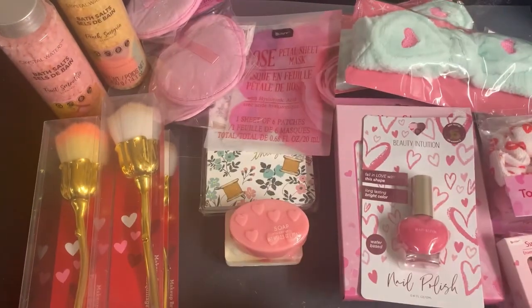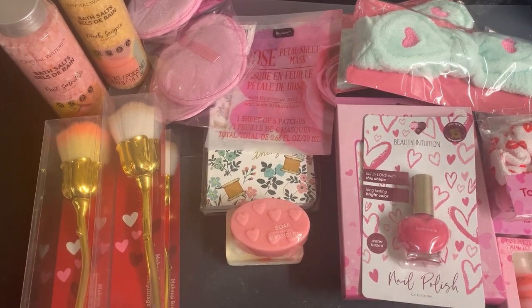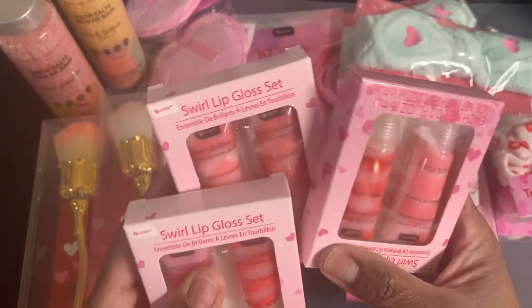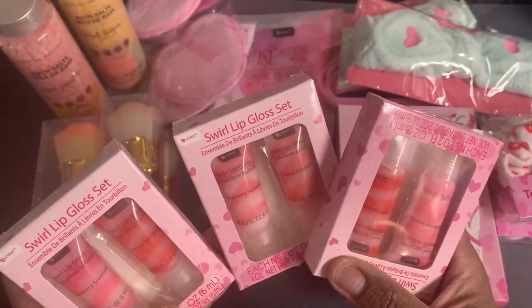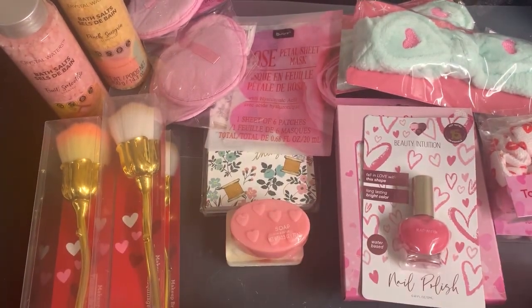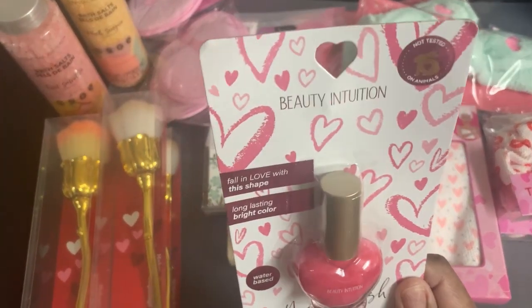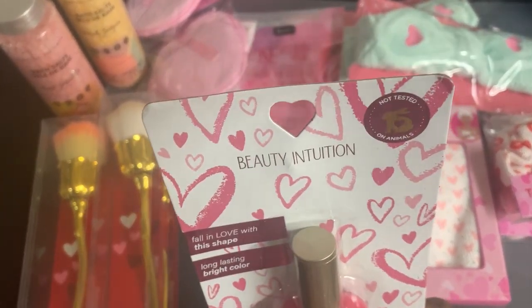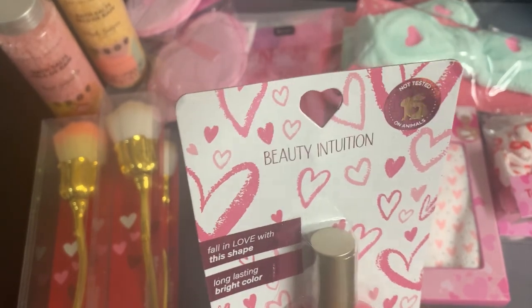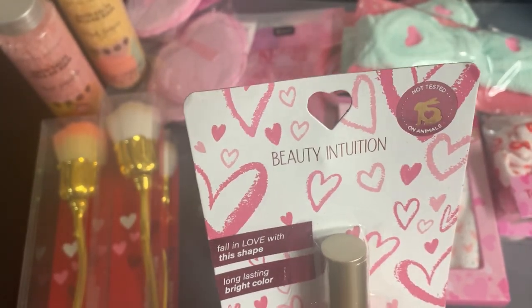She sent some swirl lip gloss sets by B Color — we got three sets of those. She also sent the Beauty Intuition nail polish called 'Fall in Love with This Shape,' which says long lasting bright color.